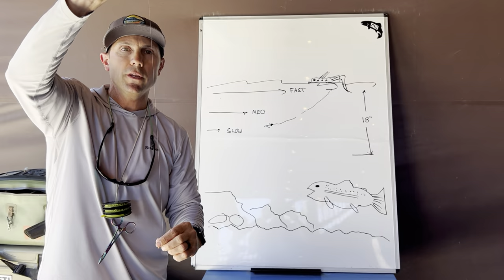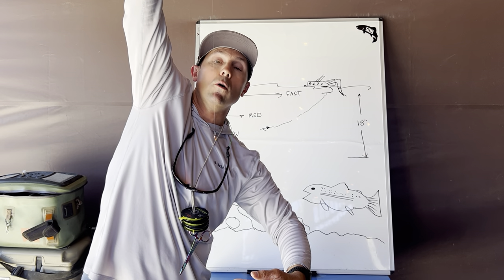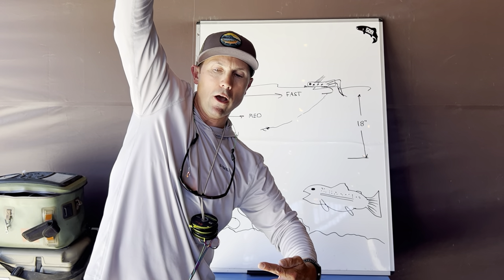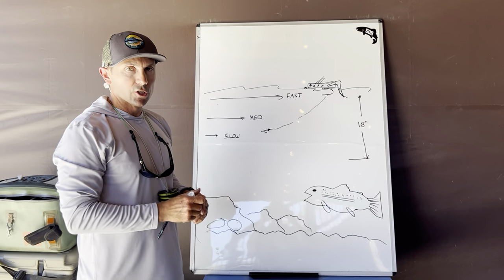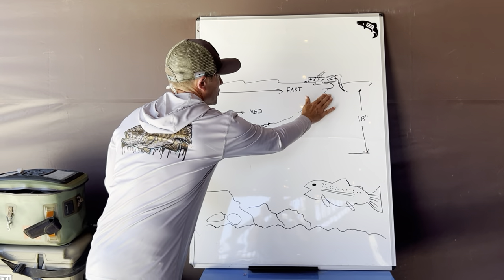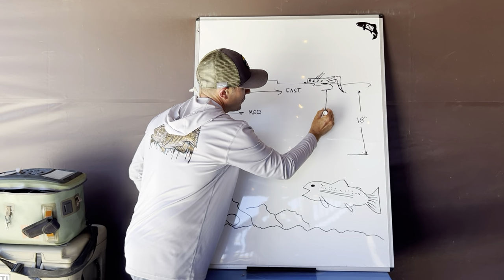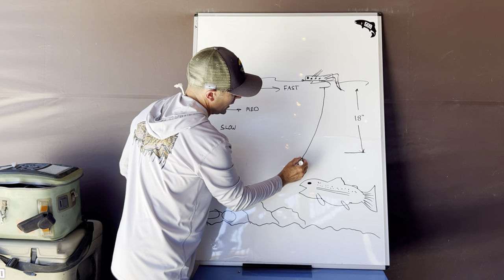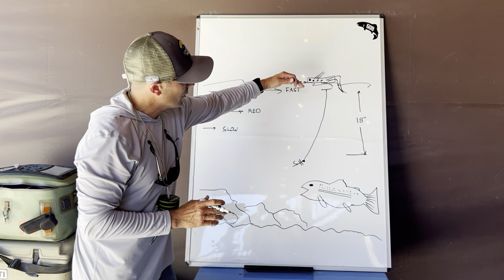Even in three feet of water, if I have an 18-inch drop on my nymph and I can get that nymph to hang vertically, I'm within 12 inches of that trout without having to snag the bottom and fish a bobber, split shot, or heavy flies. It's nothing for that trout when that fly is moving slowly to float up and take that nymph. So how do we fix this? We're trying to achieve this nymph floating down and getting all of its 18 inches more vertically, settled right underneath the dry fly.